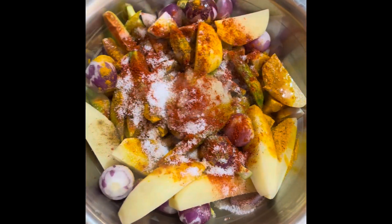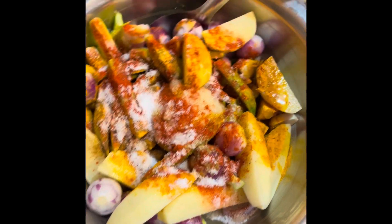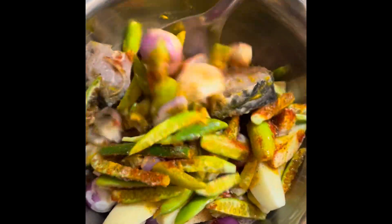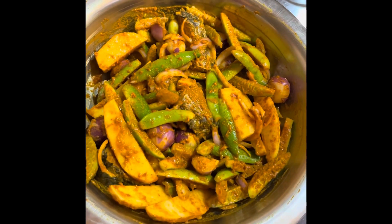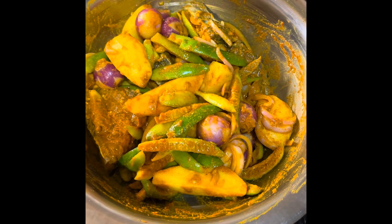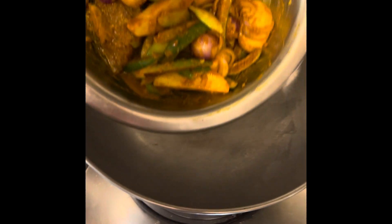Everything is now added. I am going to mix it in a good way and we will keep it for 30 minutes. I am going to mix it in a little bit.